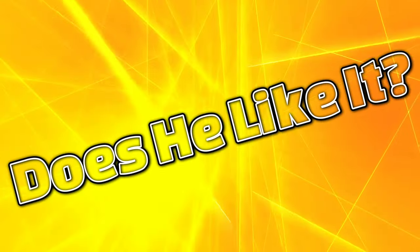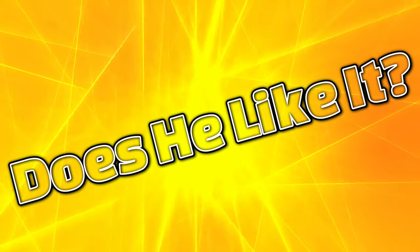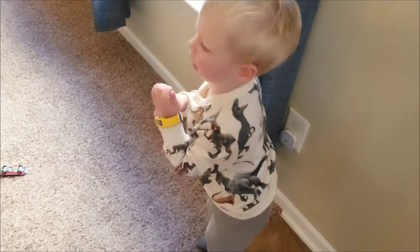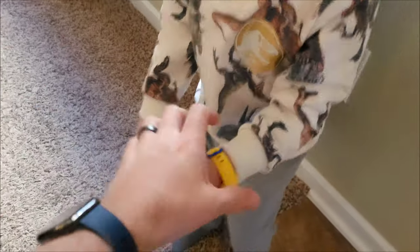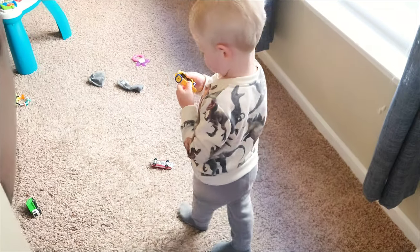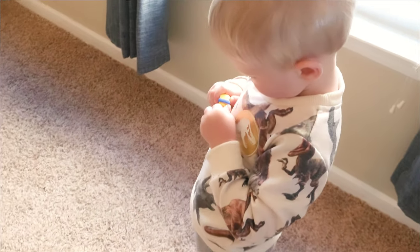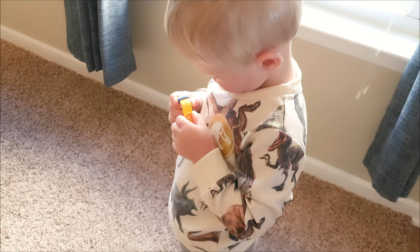I put it on my kid's wrist and he immediately wanted it off and was about to throw a fit. I've tried it several other times — he's not really a fan. Of course he's a little too young for watches; he can't even tell time yet. But nonetheless, it's a good watch.